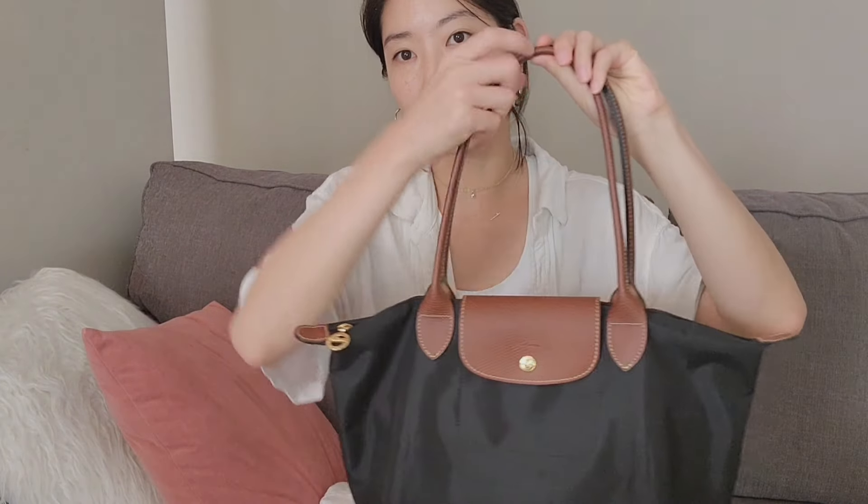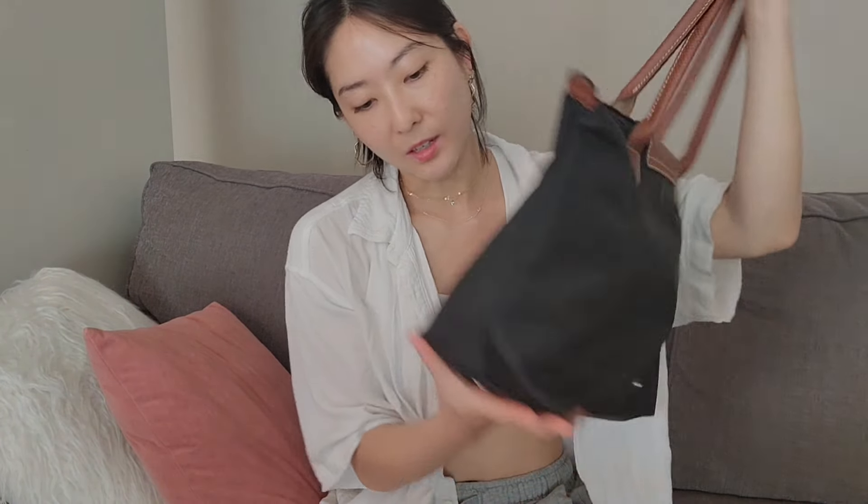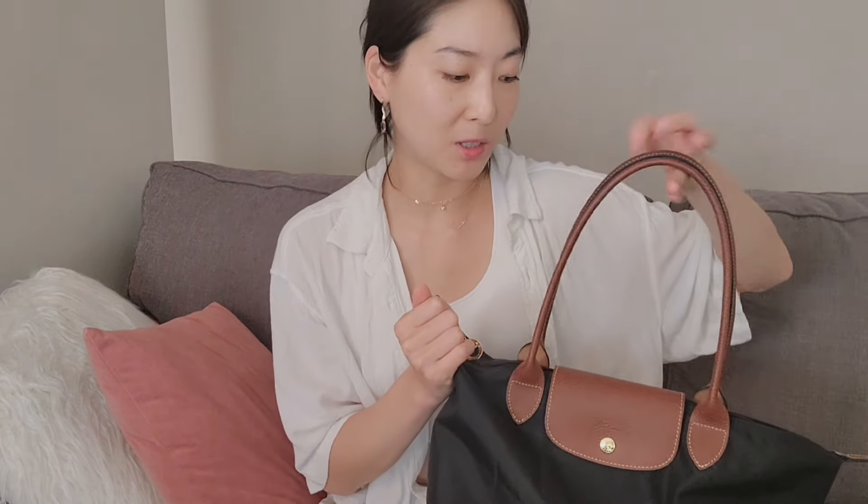I just ordered this one online — it was not on sale unfortunately. And the corners, they are really pointy. I can already see a little bit of wear and I just got it, so that's kind of concerning. But otherwise it's a really nice bag and I'm hoping it will last me a very long time, just like my first one did.